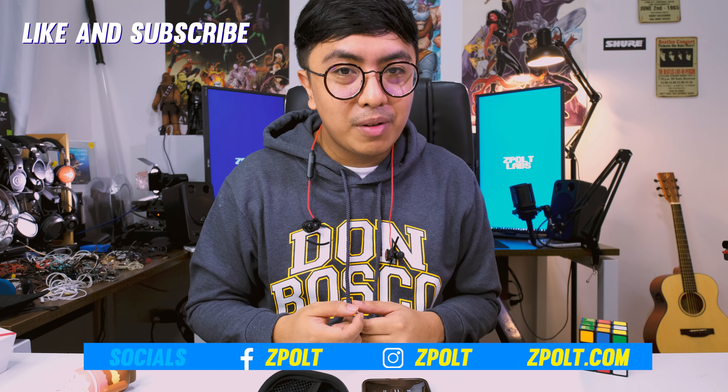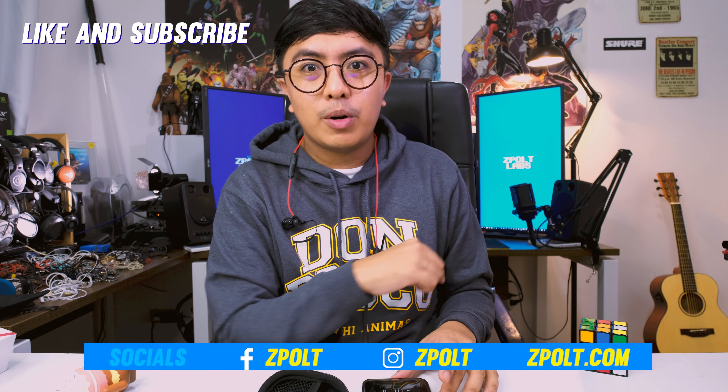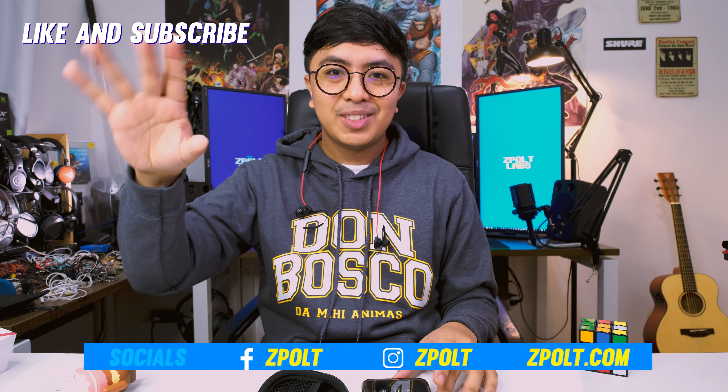I'm gonna burn this in and give you guys my full review. But my initial impressions are good — good build, good looks, nice sporty design, nice package, and something different in the sound especially with that soundstage. This is the Origin HS3. Leave a like if you learned something, subscribe for more content, and I'll see you guys in the next video. Bye.